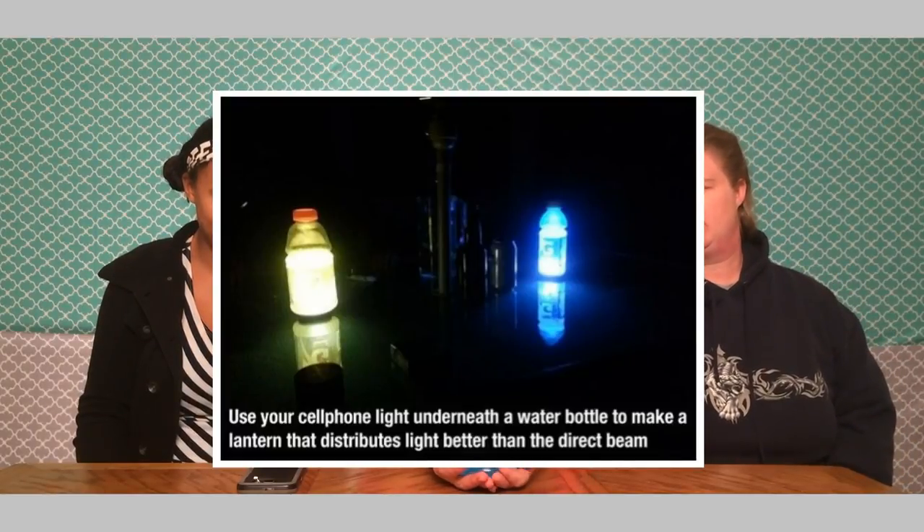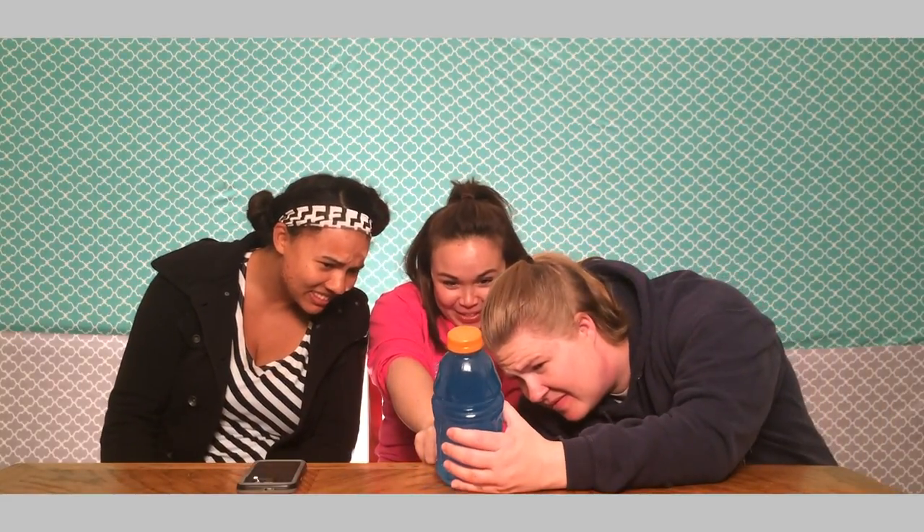The next hack we are going to try is the ambient lighting of a cell phone light and a Gatorade, Powerade, any of the aid drinks. Looking at this thing, we have decided that we are never going to drink Gatorade again because there is something floating in here — ew. It kind of resembles a jellyfish. It's huge. That's nasty. Here we see our jellyfish in its natural habitat: the Gatorade. This is unopened.